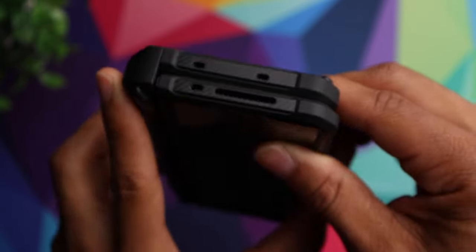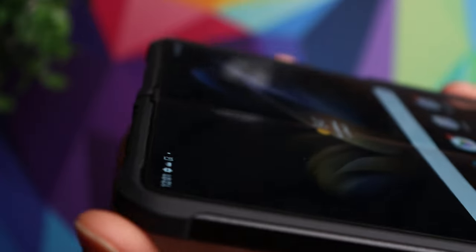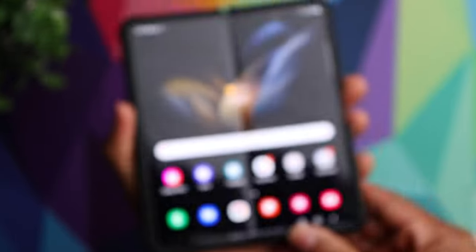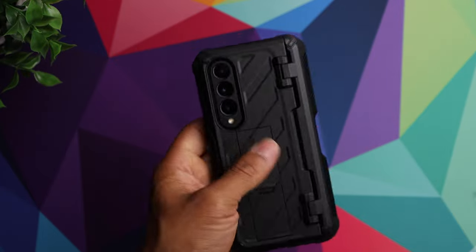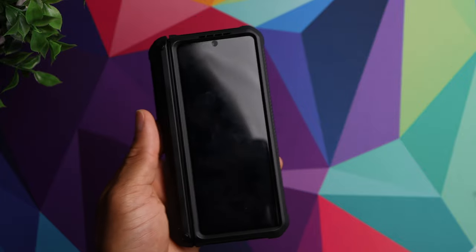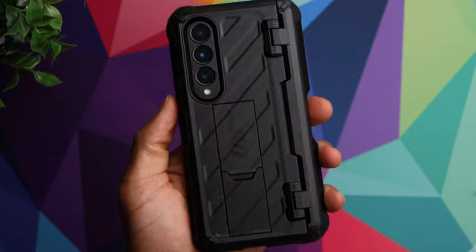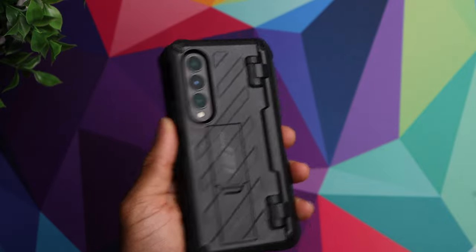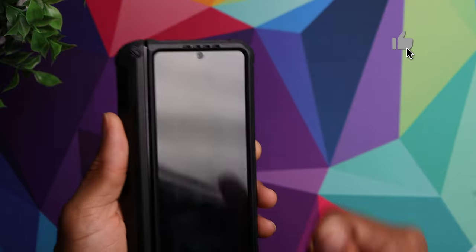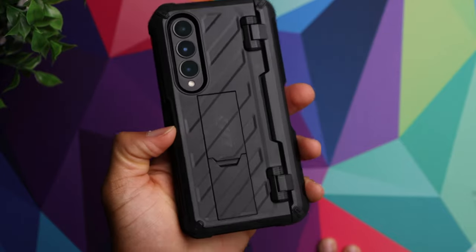Looking at the bottom, you have cutouts for the Type-C charging port and speaker, again with some carbon fiber accents. On the top it's pretty much the same. Opening the case, you can see it offers a little bit of protection for the full inner display around the edges as well. All around, this provides top-level protection — it will add a little bit of size to the phone, but if protection is your number one priority, this is definitely worth checking out. Hopefully you found it helpful — give us a thumbs up, consider subscribing, and we'll see you in the next one.